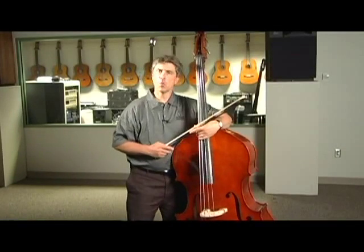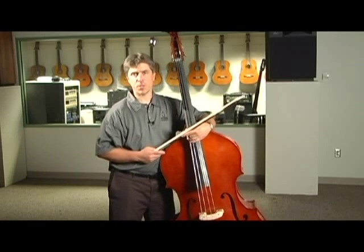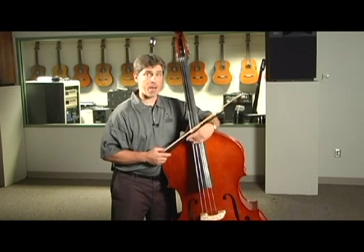Hi. This video will provide some basic instruction in playing the upright string bass, either for switching to bass from another string instrument or starting from scratch on the bass. So let's get started right away.